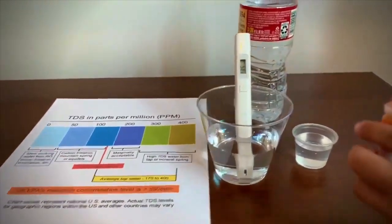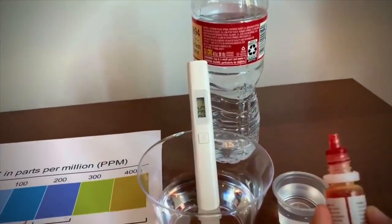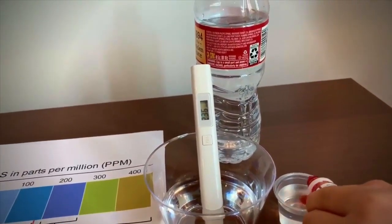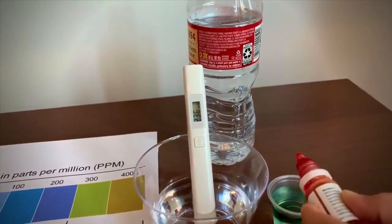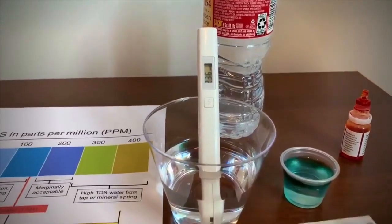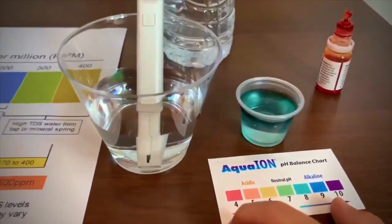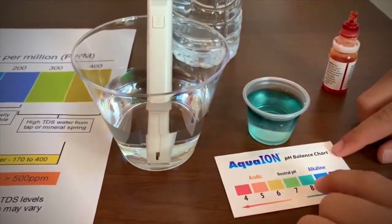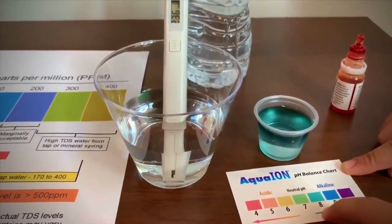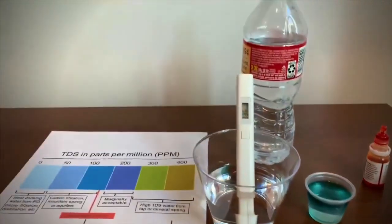Now let's test the pH. It is 8. That means it's neutrally pH — that is an okay level.